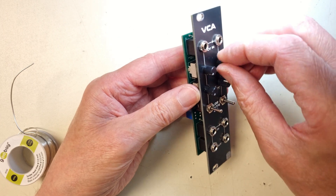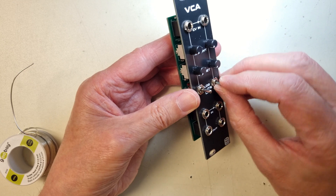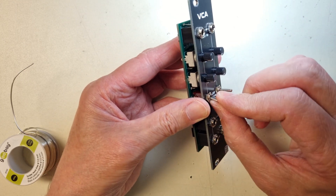Alright, with that done, the module is finished, and the next step is to calibrate the module. There is a very good description of that on the Music from Outer Space website.